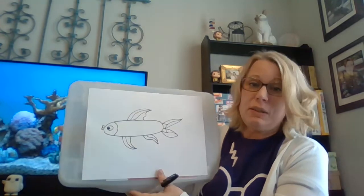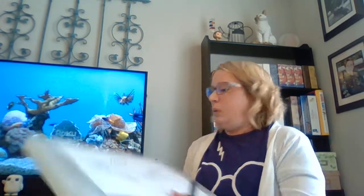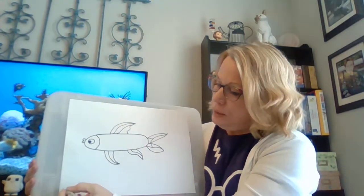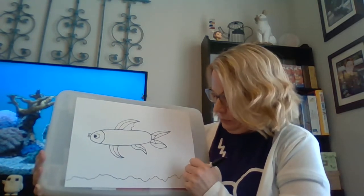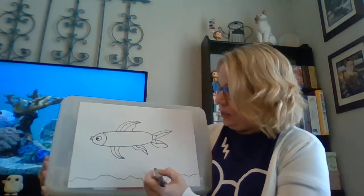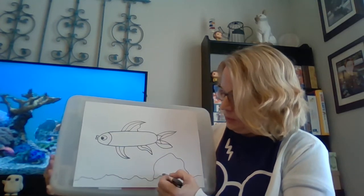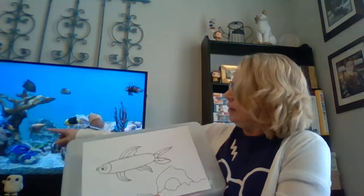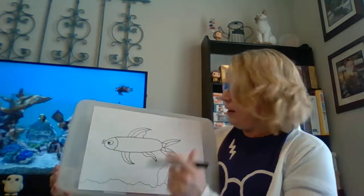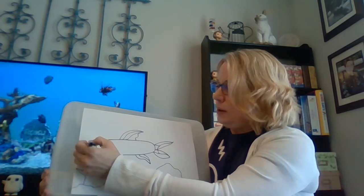As you can see, that is a pretty simple fish drawing. We can look at the fake aquarium in the background here — we could pretend this is the gravel, maybe this is one of those rocks they can swim through, like a little cave. There is an actual little cave there too.